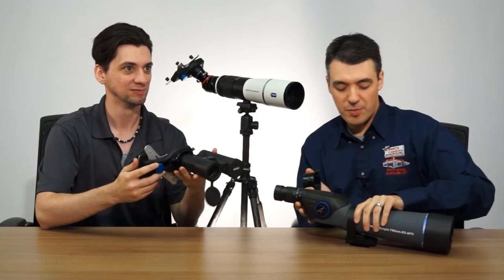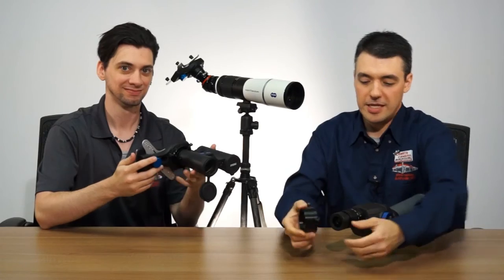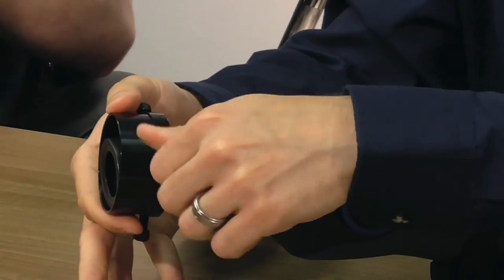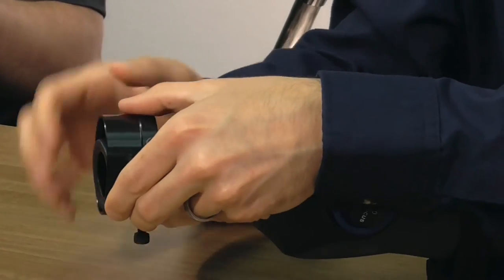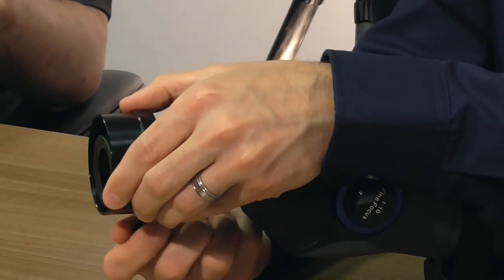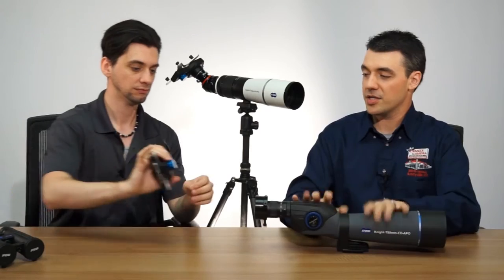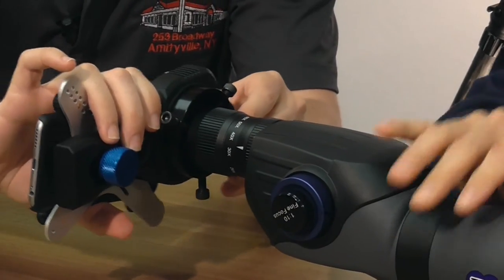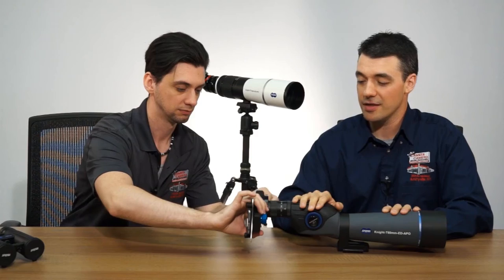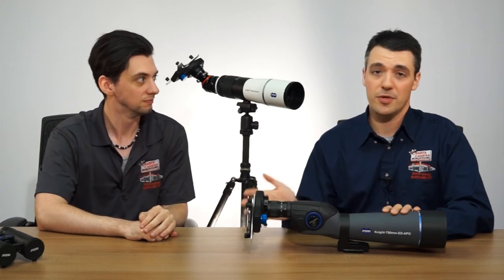I've also got a spotting scope right over here, which gives you significantly more telephoto power. Attaching it is as simple as adjusting these three screws. Just for the sake of demonstrating — that's it, it took about 10 seconds. And now you can just slide the X-Wing right on. What this amounts to is basically a thousand millimeter lens, so you get a ton of telephoto power and some amazingly clear telephoto shots.